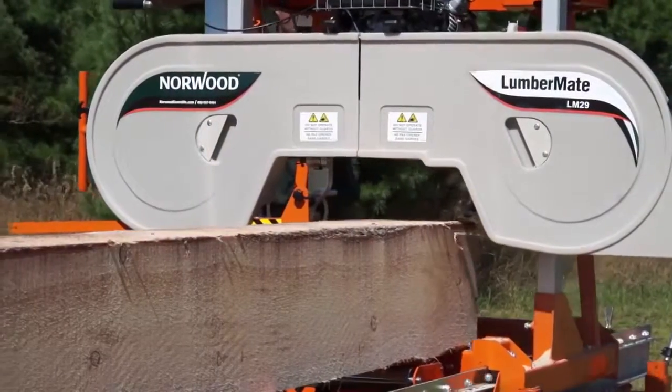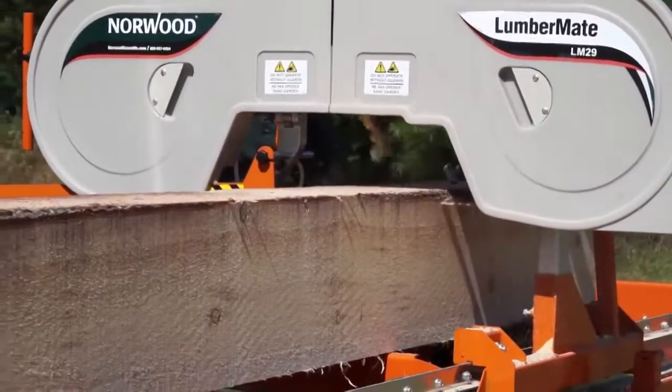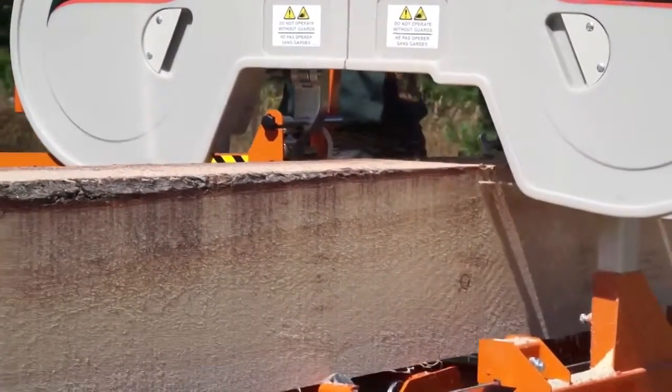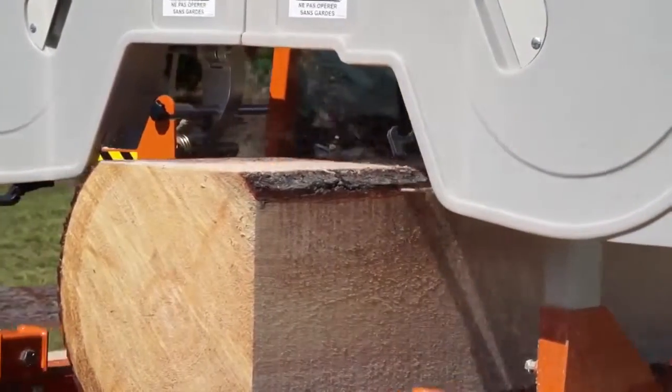With Norwood's fully illustrated manual, the assembly takes less time and is easier than you might think. This short assembly time is a valuable learning process to help you fully understand the sawmill and all of its functions.